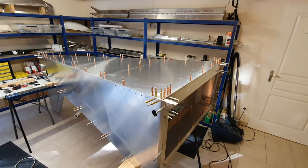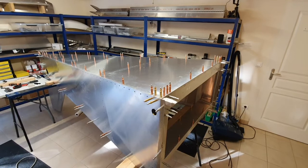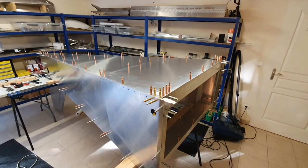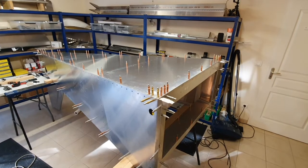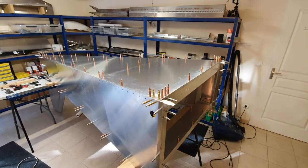The bottom skin is now up-drilled to rivet size, and I've drilled out the six places where there are also bolts — two at the rear end and four at the forward end. That's ready for deburring now.